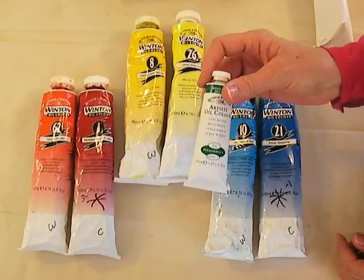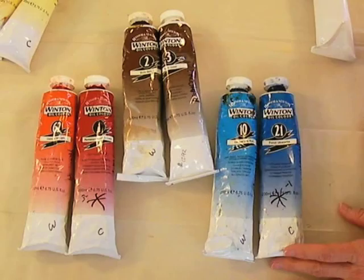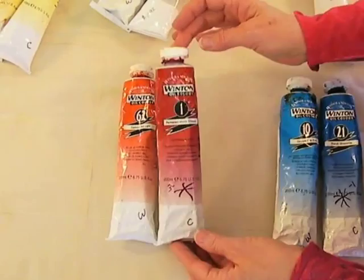The fun part is we do not use this green to make green — everybody goes 'what?' We use green to make black. You use a red, a brown, a blue, and this green to make black. This green also comes in handy for other things.